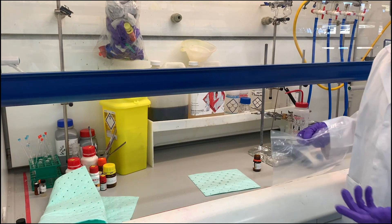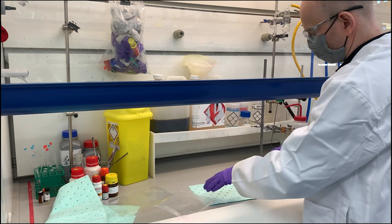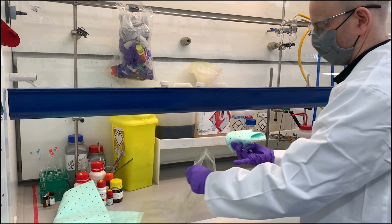All of this work must be carried out inside the fume hood. You can then just bag up any of the matting that you've used, and make sure to wipe up any residue that's left over.